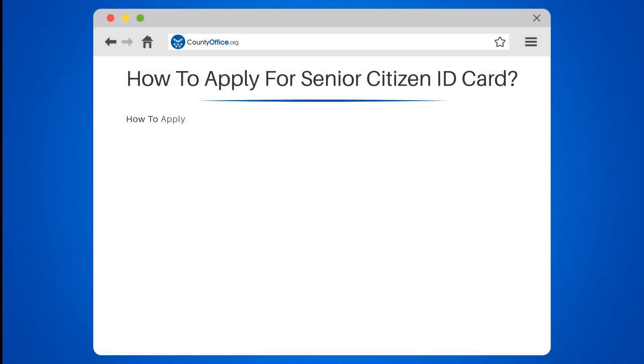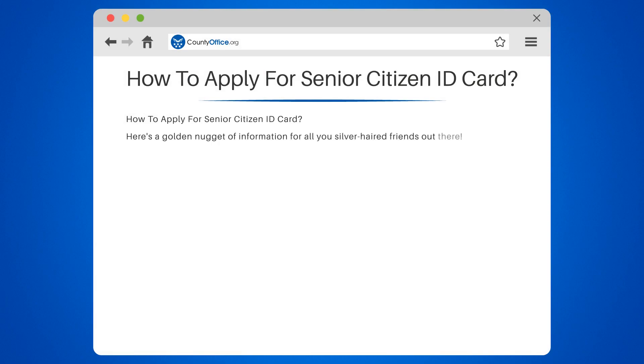How to apply for Senior Citizen ID Card. Here's a golden nugget of information for all you silver-haired friends out there. Applying for a Senior Citizen ID Card is as easy as pie, and we're here to guide you through it.